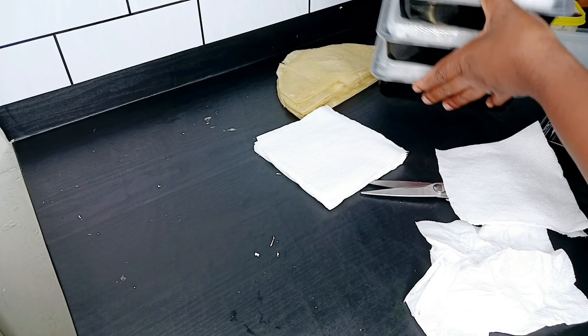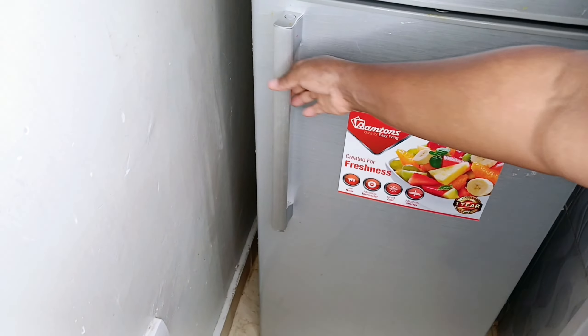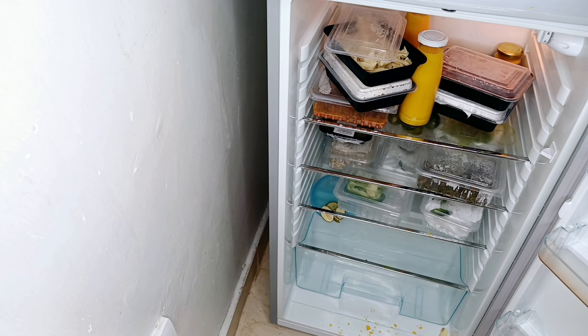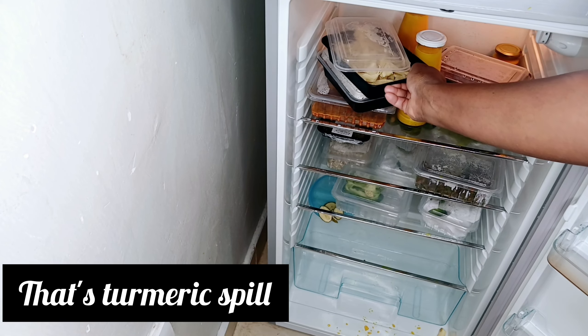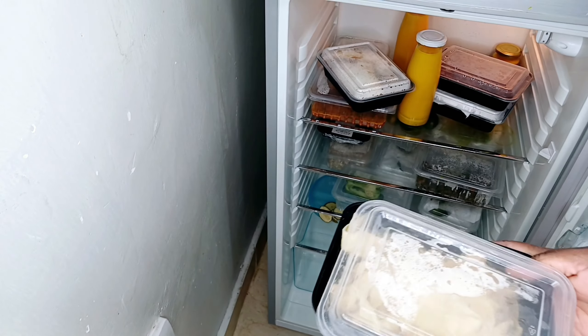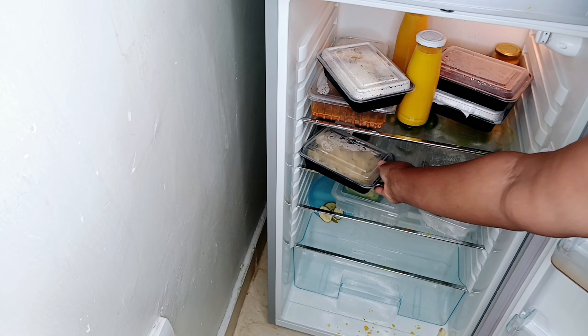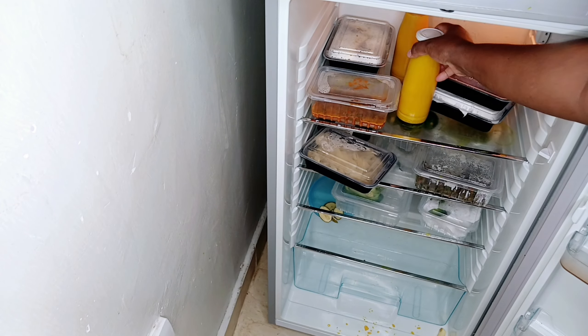I actually have some in the fridge — let me show you. These are the remains from when I cut the samosas — I'm yet to fry them for the kids. I have some that I put here.